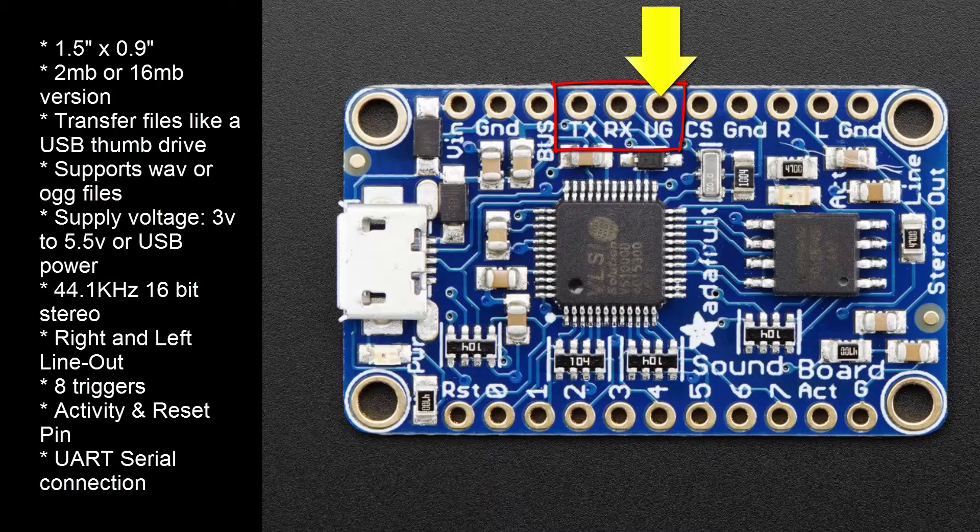You can also control the board by using a UART serial connection when using a microcontroller or Arduino. To switch to serial mode, you'll need to ground the UG pin, and then reset the board by momentarily grounding the RST pin. Note that in serial mode, you cannot use the trigger pins 0 to 7.